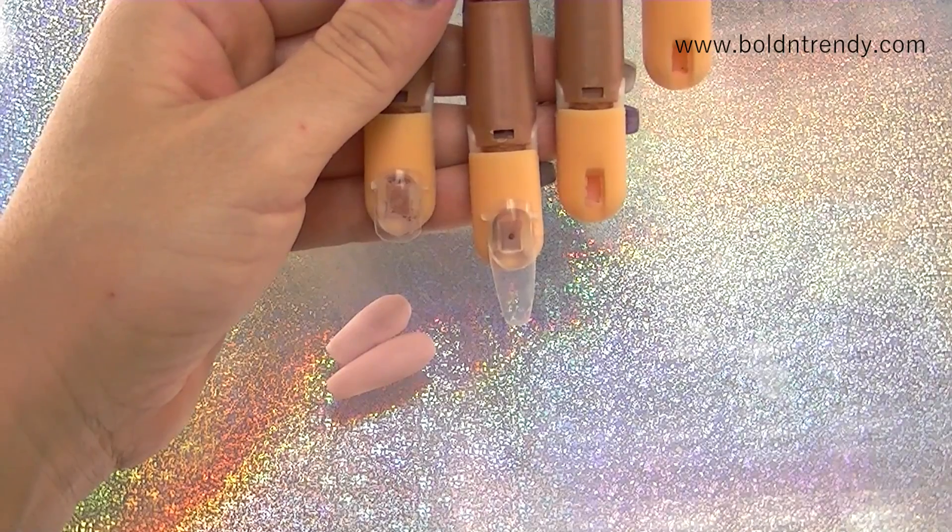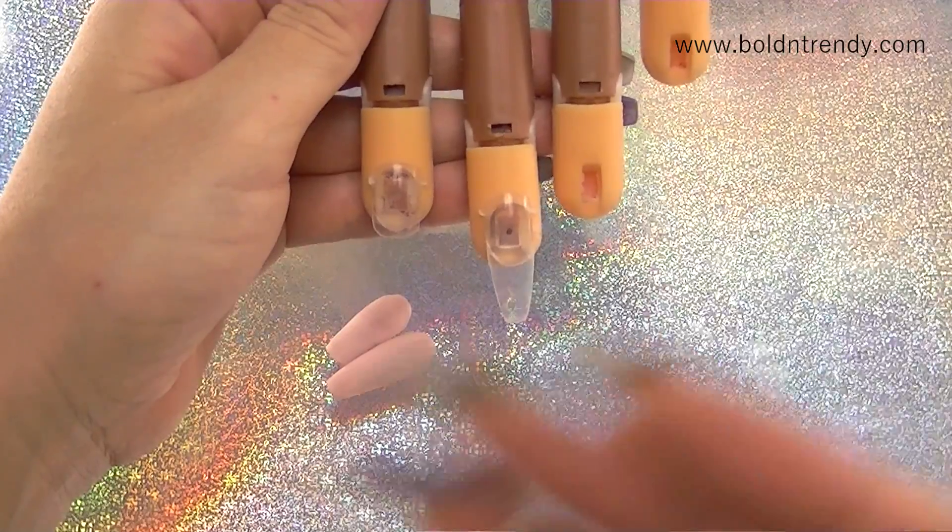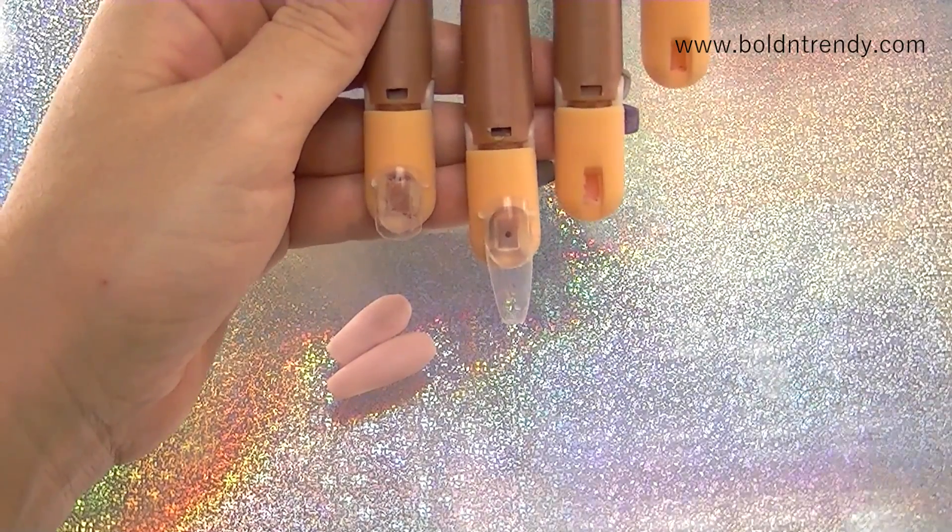There it is, you guys. That is how I apply nail forms to the nail trainer without having to use those horrible replacement tips. These might pop off every now and then, but that's okay — you can always glue them back on.